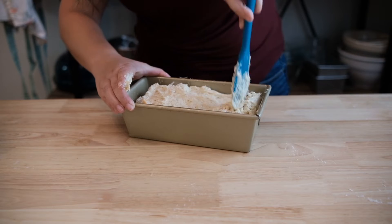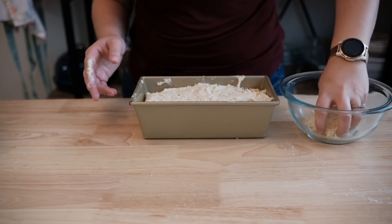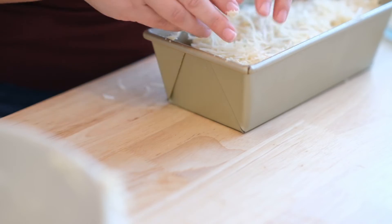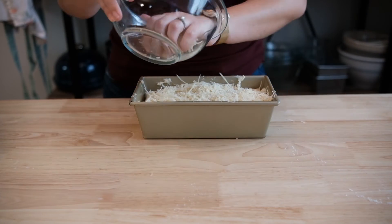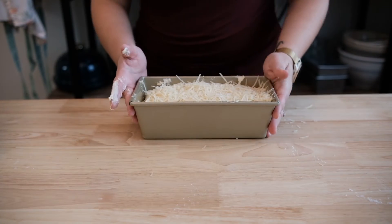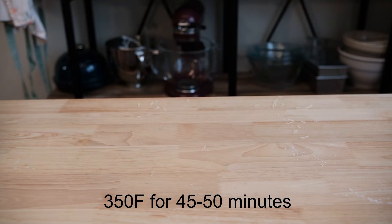We can now transfer the dough into the cheesed up pan and spread it around evenly. Try to get it into the corners of the pan and don't let any of that doughy goodness escape. Finally, we can add our remaining parmesan — feel free to add more or less on top depending on your preferences. In the famous words that won my husband's heart: there's no such thing as too much cheese. Now that we've properly cheese coated the dough, the loaf is going into a 350 degree oven for 45 to 50 minutes.